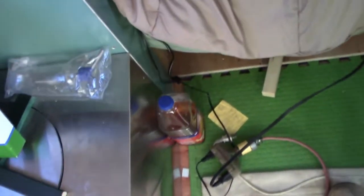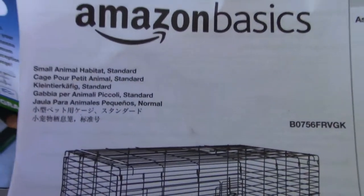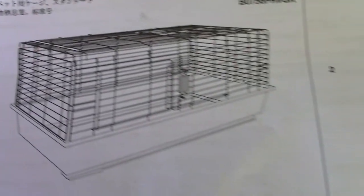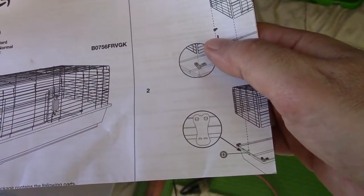Oh boy, very strange. I was always screwed up. There are some papers... 'Small Animal Habitat.' Well, no thank you. That's not good — I don't have my antenna now. I am NOT getting a rabbit.